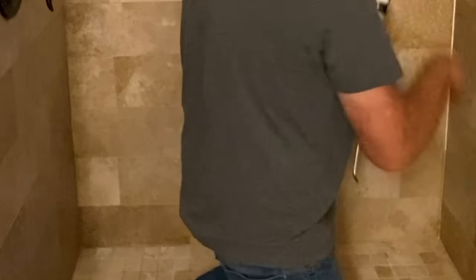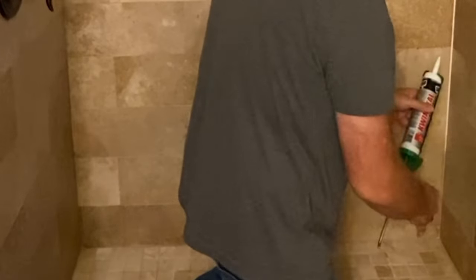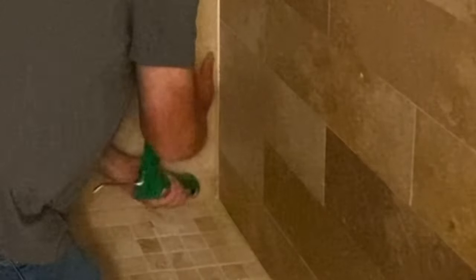This one you're going to have to get a feel for, because you're going to have to go down to a certain point as far as you can before your angle gets out of control. Then you're going to have to reposition and come from the bottom up and meet where you're at. I kind of thin the bead out here because I'm going to overlap it.